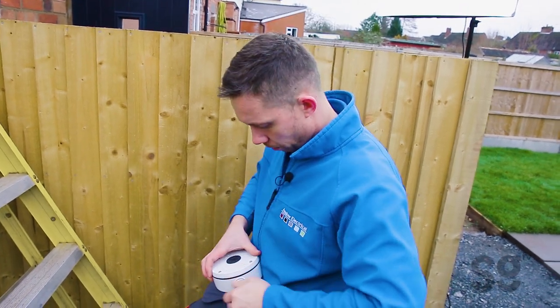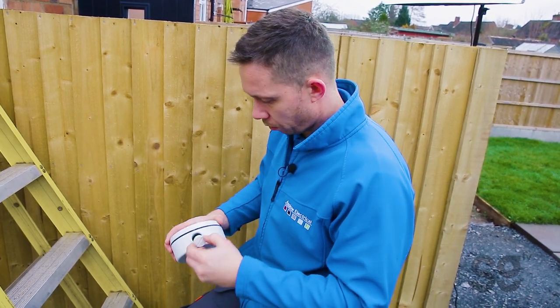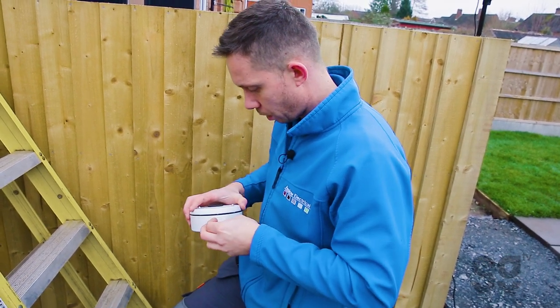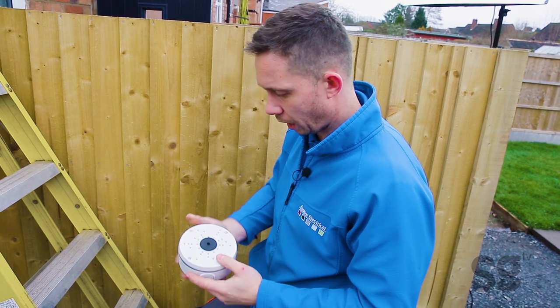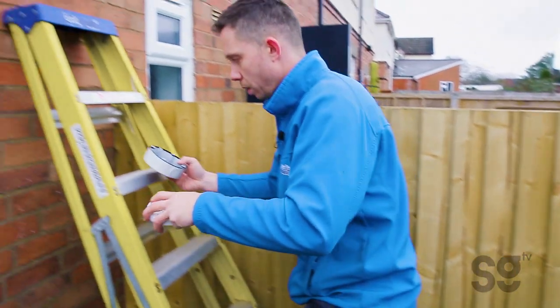So we're just doing another one of these now. We've got another deep base just to go onto the brickwork first. I'm just removing this from here — it's actually in the right place. So we're bringing the cable through the back, so we'll just block that entry up. And just use a small Allen key just to release that, and then you've got the base there. So we'll just offer that up and see what fixings we need to do.